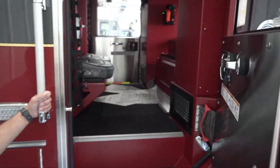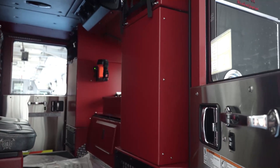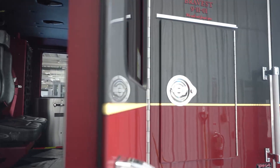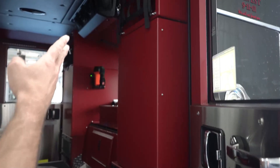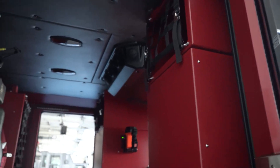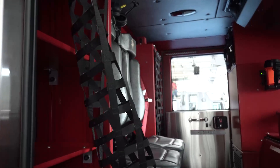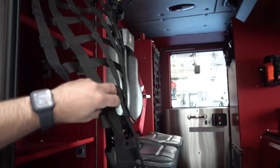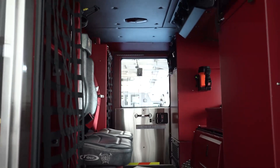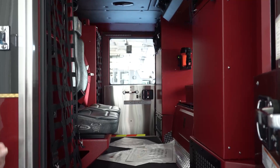Inside we added EMS compartments. We added a complete storage section so the officer's gear is stored in that compartment and they're not breathing it inside the cab. We went ahead and added upper compartments for life vests and bulletproof jackets, plus EMS gear access. The other side is strictly for charging all our battery-operated tools and radio batteries so they stay charged while we're on scene.